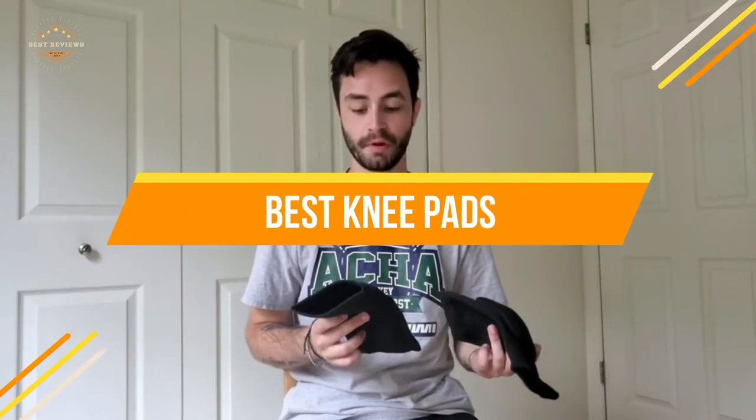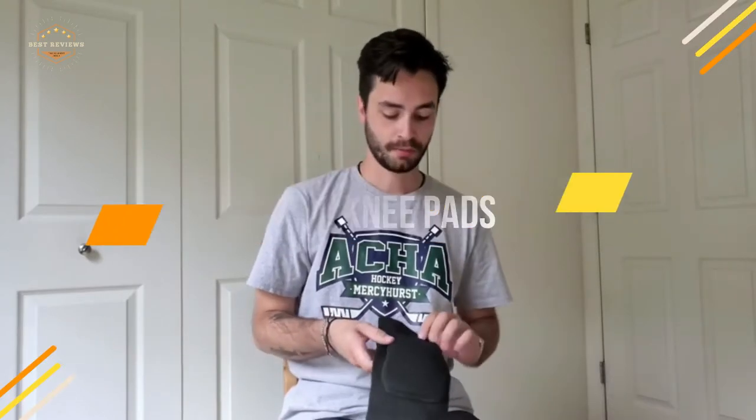While most people think that this accessory is only used by professional athletes, there are many benefits to be had from wearing them even if you are just starting out with your first pair of skates. In today's video, we will show you the top 5 best knee pads. So, let's get started.